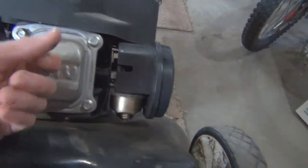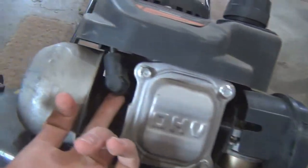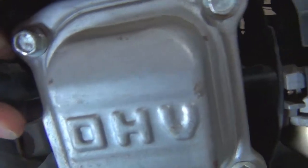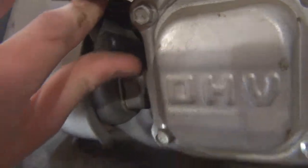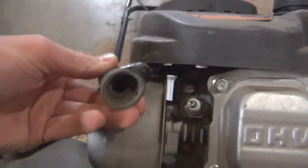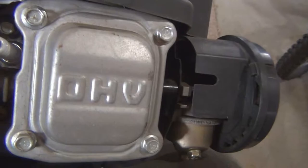I've got the mower tipped over. As you can see, it's an overhead valve engine. This is the spark plug right here. We just want to pull the wire off — just give it a wiggle and it should come off. Alright, there's the spark plug right there. It threads into the head, not the block.